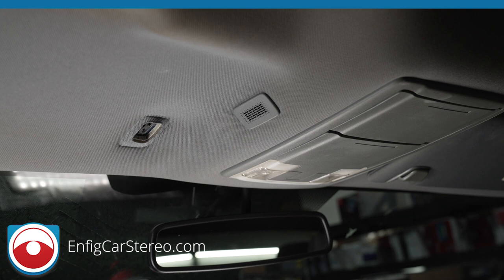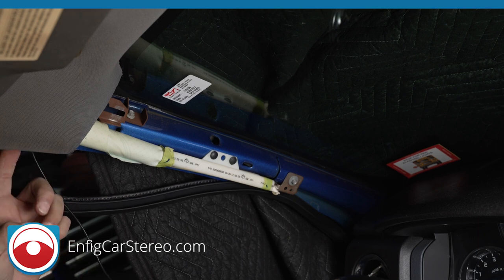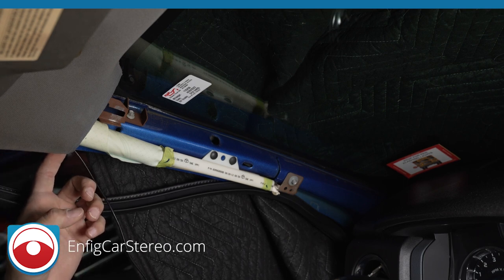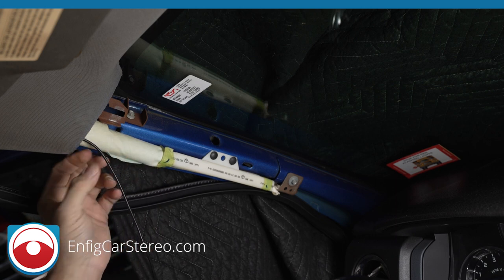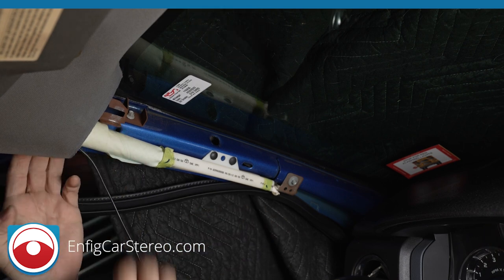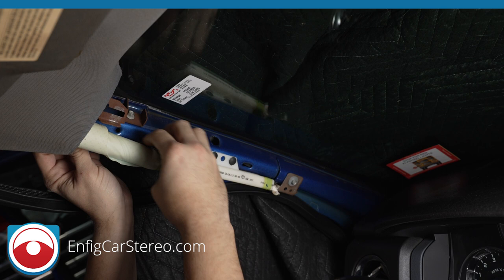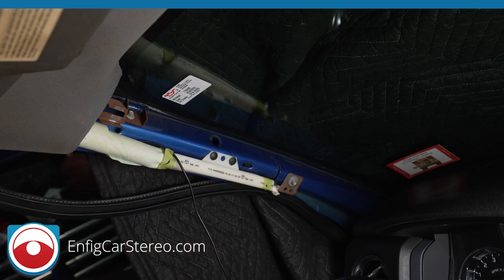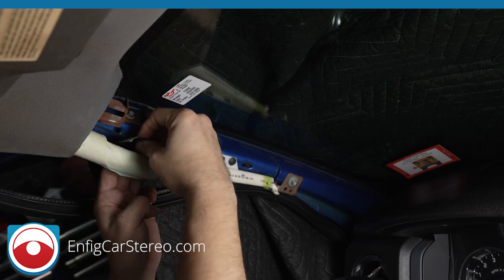Not only does it look good, but it's also hidden, so it helps avoid feedback. Now a lot of you were probably cursing when I said go in front of the airbag — you never want this wire to go in front of the airbag permanently, because when the airbag goes off this can actually whip you in the face. The reason I want it in front temporarily is because we're going to bring it over here and then behind the airbag. Grab a little 3M duct tape and secure it back here as close as possible.